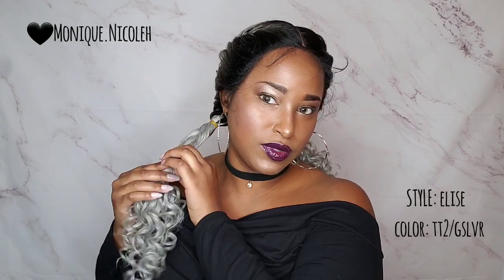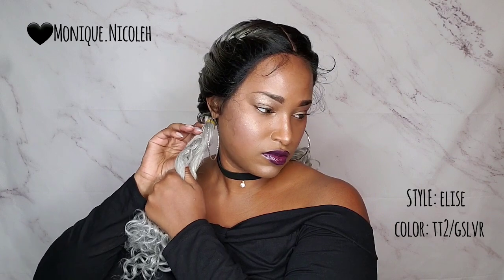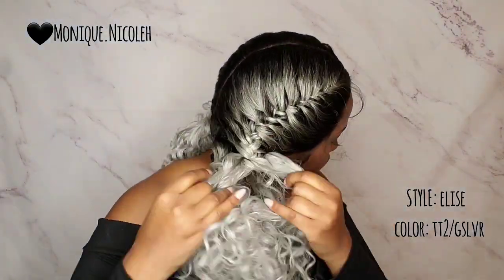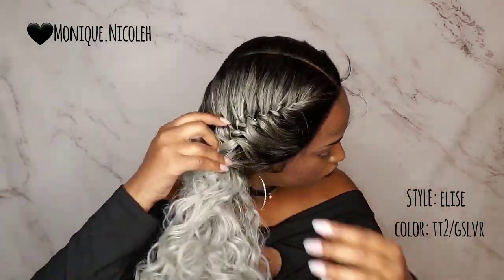So I am going to take the ponytail out because I really want to see how this looks without the braided ends. I'm just going to do this — hopefully I don't mess up the curls because I don't know how this is tied around.